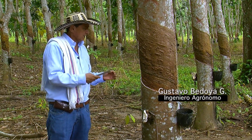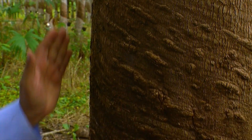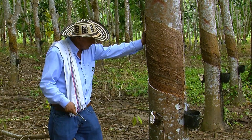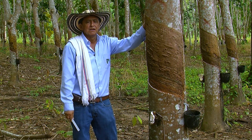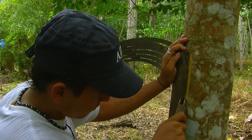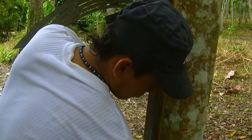After doing these measurements, we begin what is called the tapping panel. What is the tapping panel? It consists of dividing the trunk in two parts. Afterwards, with a sickle, we make the stroke at an angle of 33 degrees. Later, we can begin to cut the grooves.